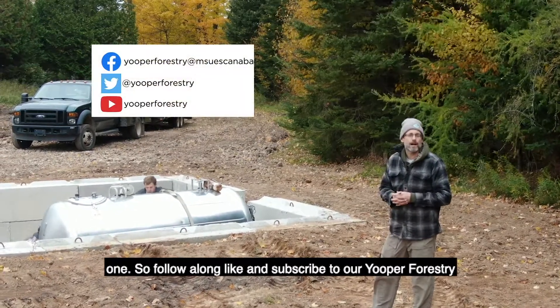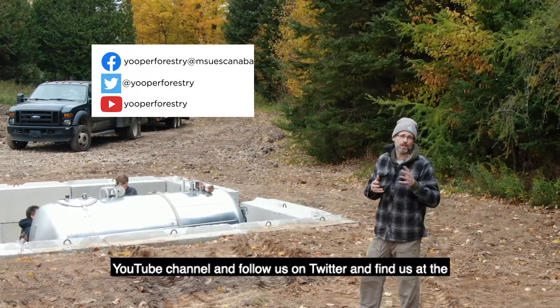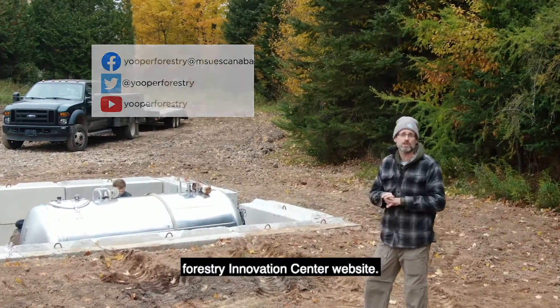Follow along, like and subscribe to our UPUR Forestry YouTube channel, follow us on Twitter, and find us at the Forestry Innovation Center website.